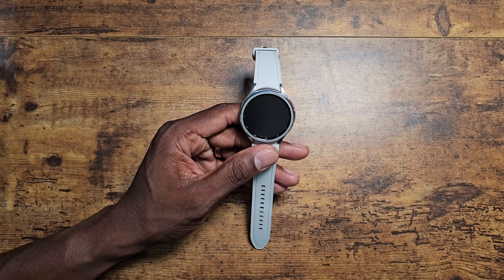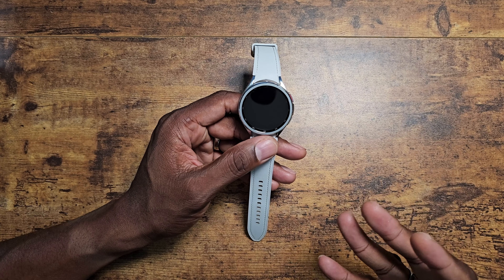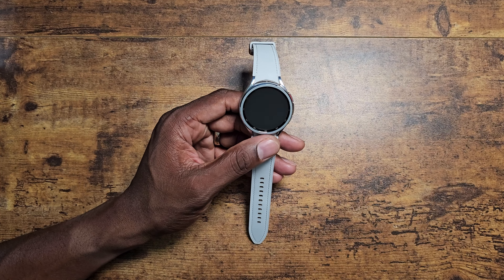To date, I have not had any kind of breakdowns or anything like that — it hasn't failed me in any way. I want to go ahead and get that out of the way now, because there are so many positives that I like about this watch and I don't want to end on that kind of note.